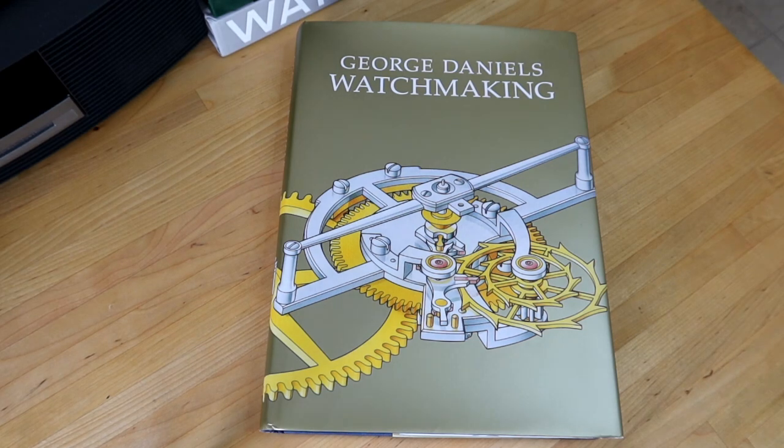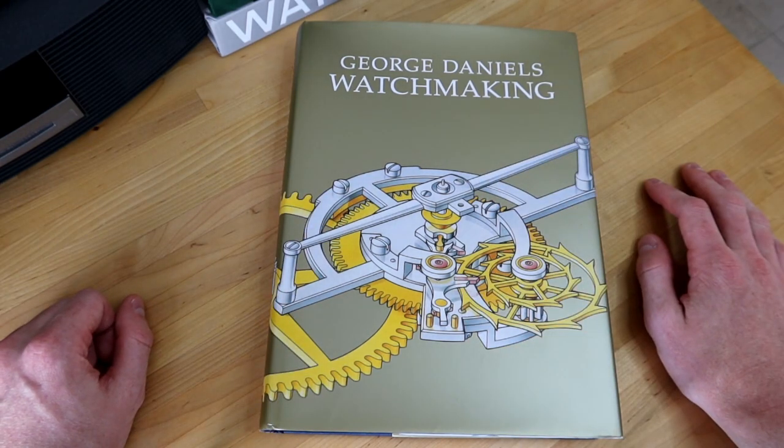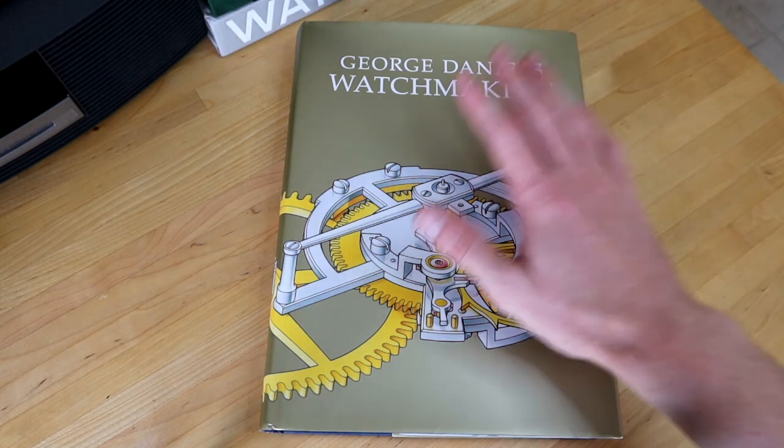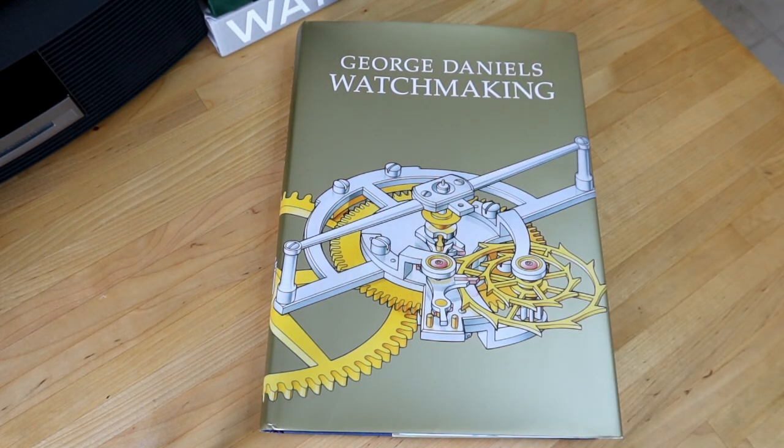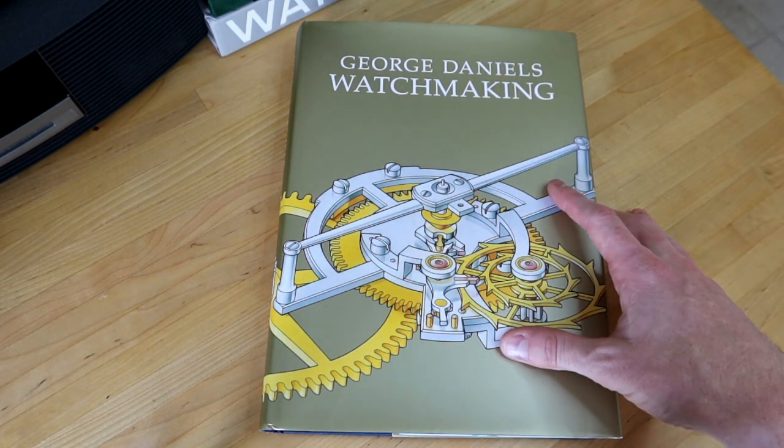I'm very excited to jump into this book — I think this is probably one of the most significant books written about watchmaking in the last 30 years. George Daniels is obviously one of the most well-known independent watchmakers and has a very significant place in the history of watchmaking and watch innovation. This book was published 28 years ago, in 1981.